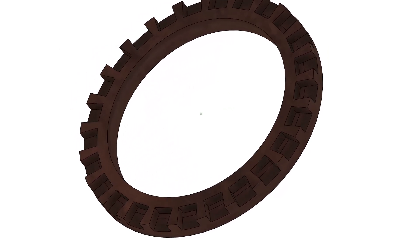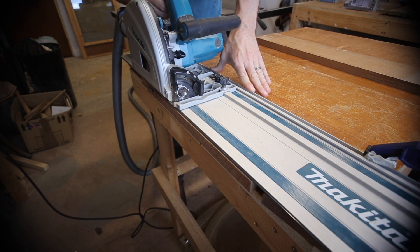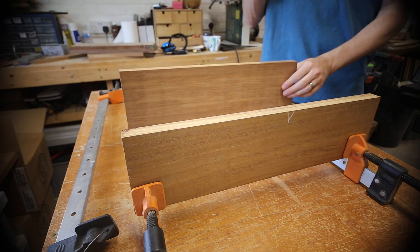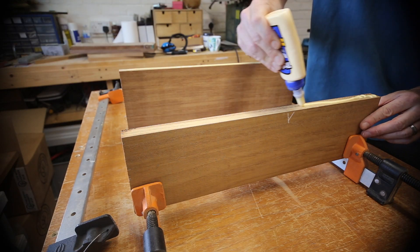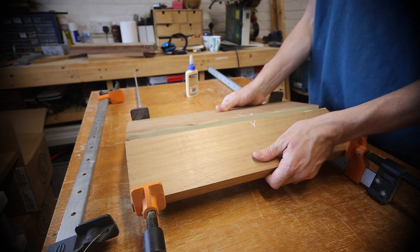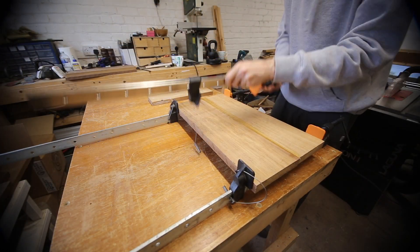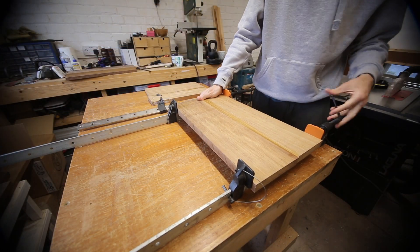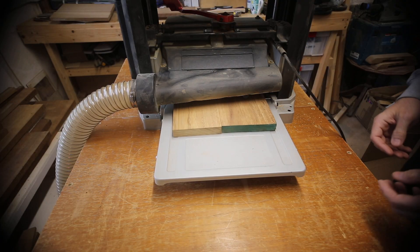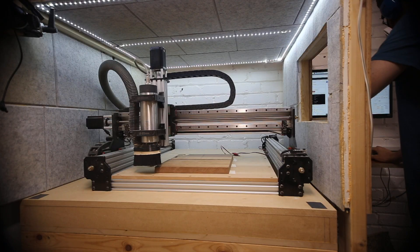The top and bottom pieces were wider than the stock I had so I had to do some glue-ups. It was put through the thicknesser to remove the majority of material and then put on the CNC to take it down to the finer thickness and make sure it was really flat.